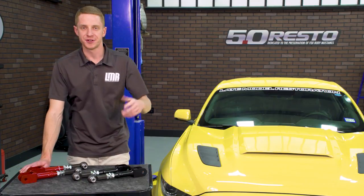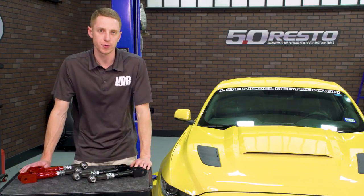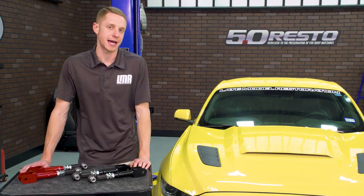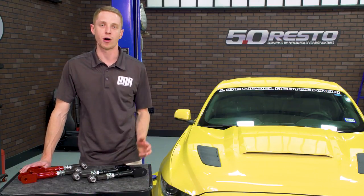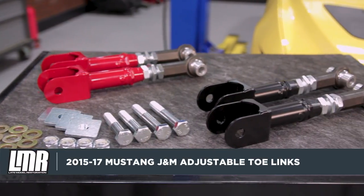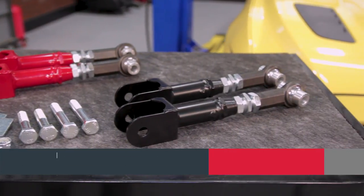During hard launches at the drag strip or heavy cornering at the road course, the factory toe links deflect and flex because of the measly stamped steel design and soft rubber bushing on the IRS cradle. The easiest way to rid that sloppy feeling is a set of these J&M adjustable toe links with spherical bushings.